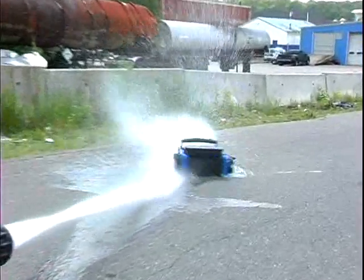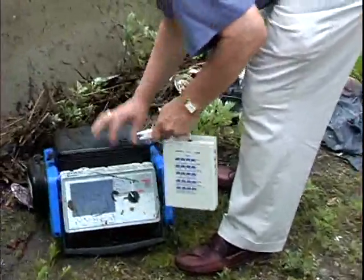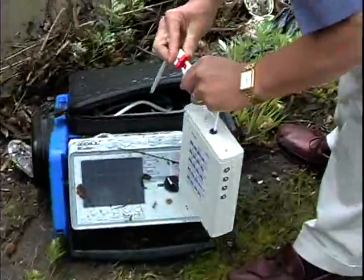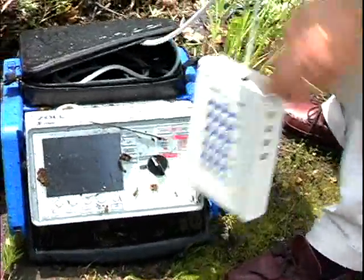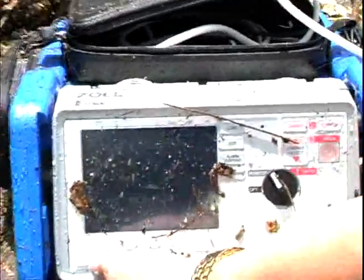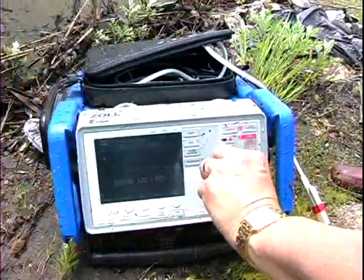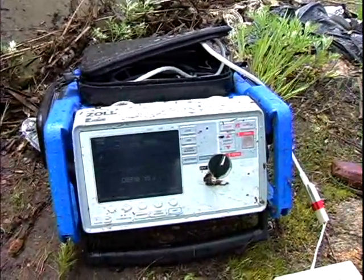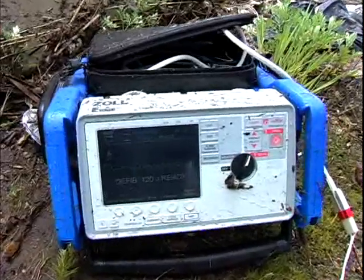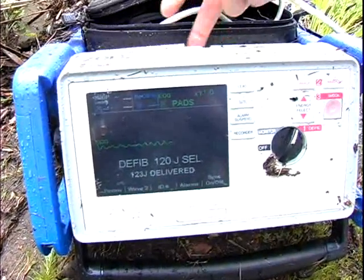We had a local fire department come to close-test the E-Series to see how it would withstand a high-pressure washing. It did a good job of spinning the E-Series across the parking lot into an abutment, but as we hooked it to a simulator and turned the device on, you can see the tri-mode display. It truly is easy to read in any environment, taking a pretty good beating from a high-pressure fire hose, then charging it up and delivering 120 joules. The obvious occurred — the paper got wet.